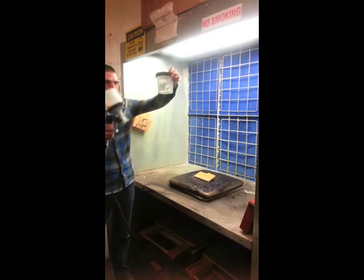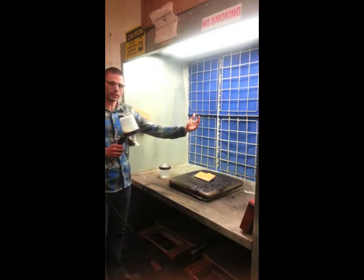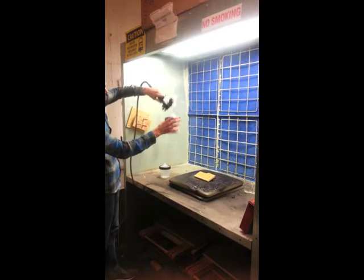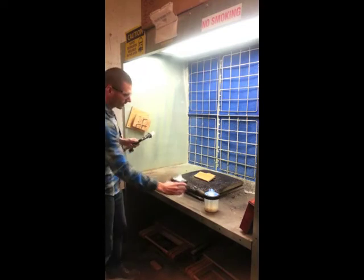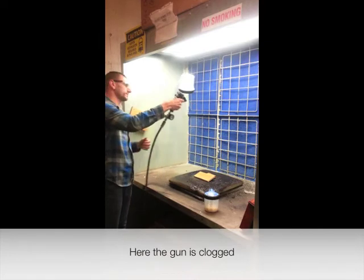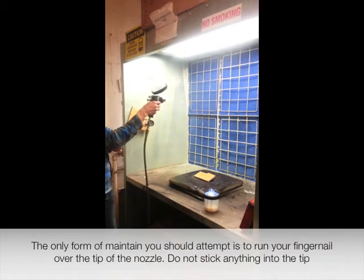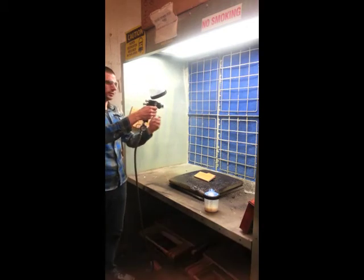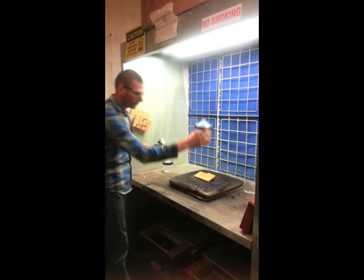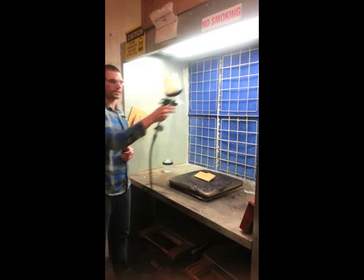We'll have one cup here with clear water — no clear coat should ever go in this, it should always be crystal clear water. If the person in front of you didn't clean it and there's a line of students, you should clean it yourself. Turn the gun upside down, drop the canister with clear coat, install the one with water, and spray it for five to six seconds to flush out any remaining clear coat. Remove it, reinstall the clear coat, and spray off any excess water before clear coating your product.